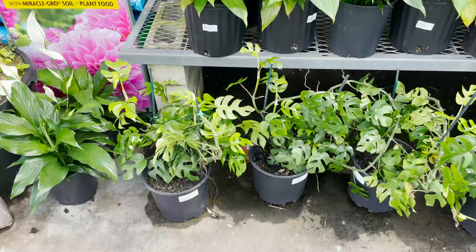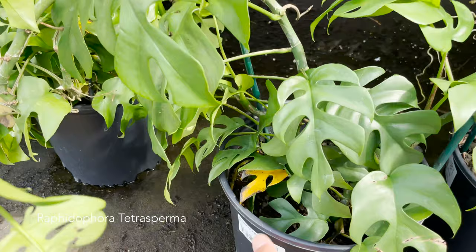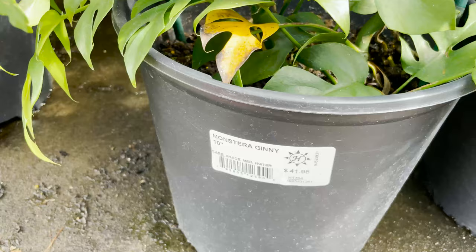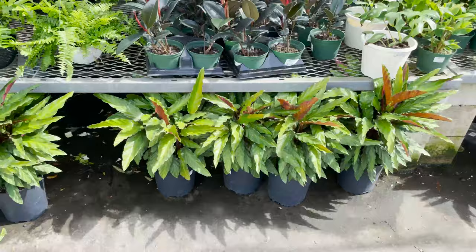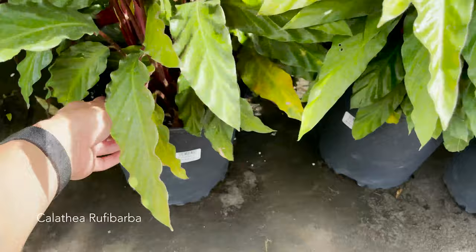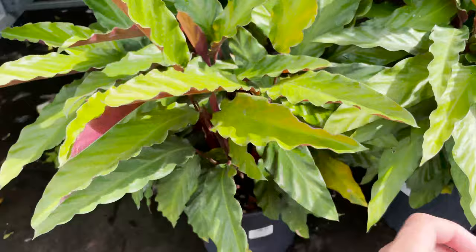This here is actually quite interesting — we've got very mature Rhaphidophora Tetraspermas in 10-inch pots, and they're all going for $41.98. Here we've got some huge Calathea Rufibarba for $19.98. I learned the name this time! I just love how fuzzy and soft these feel — like I just want to cuddle.